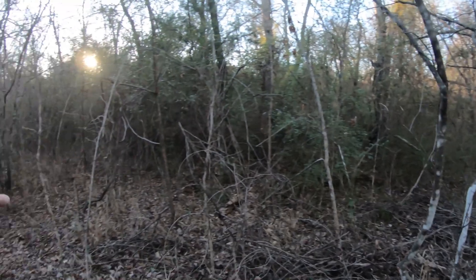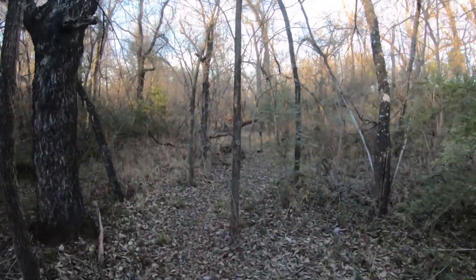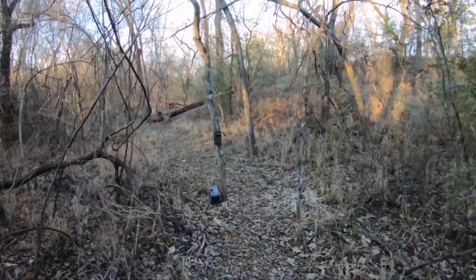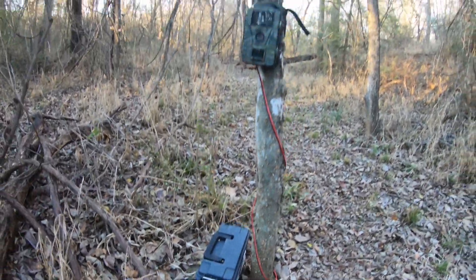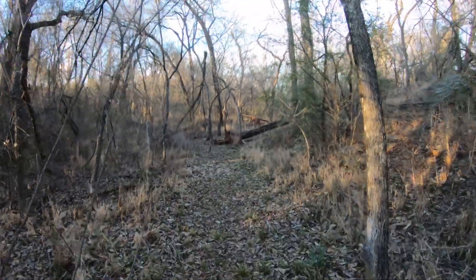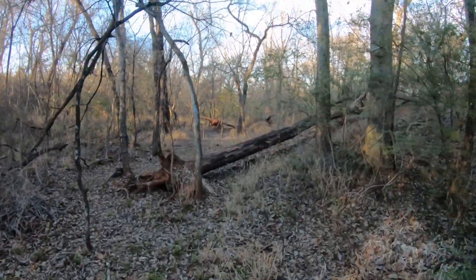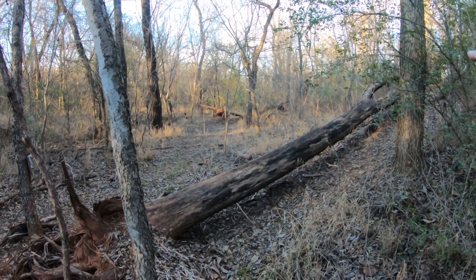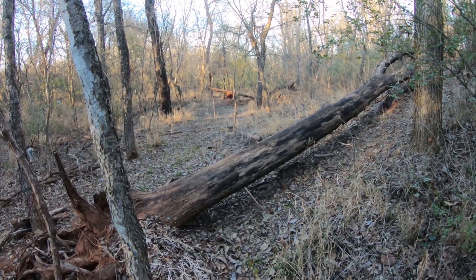So the deer came from this direction and headed through this trail. Here's our first game camera and there's the battery pack for it. So they ran by here. That's camera four back there. And they came at this log — those of you that watch my videos a lot know that this is the log where I get raccoons, bobcats, possums, fox, and the deer come up in here too.